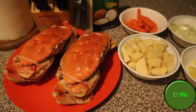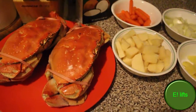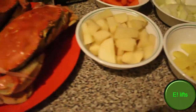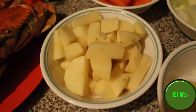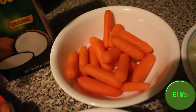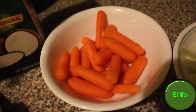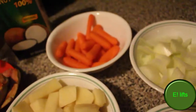Alright, these are my ingredients. Pretty simple stuff, but that's all you need, right? So you got the crabs, the potatoes, and some carrots. I'm using baby carrots because it works — same exact thing. Did you know they were made from regular carrots? There are no actual baby carrots — crazy, right?